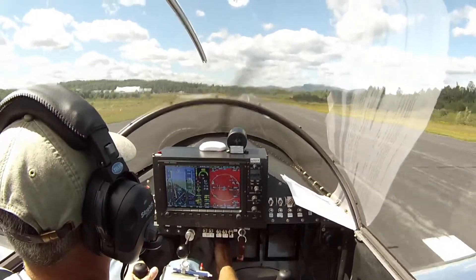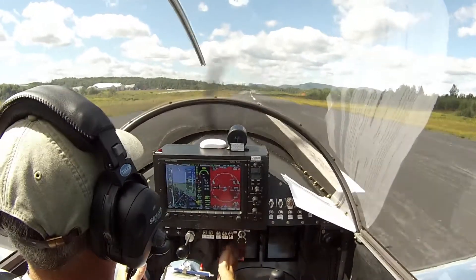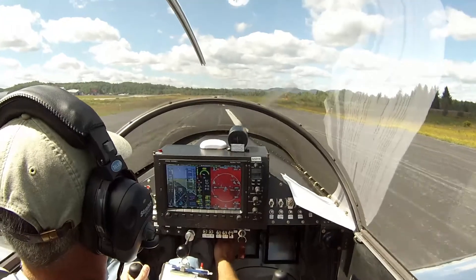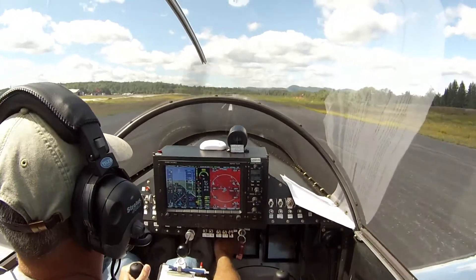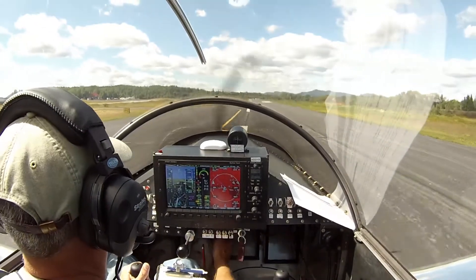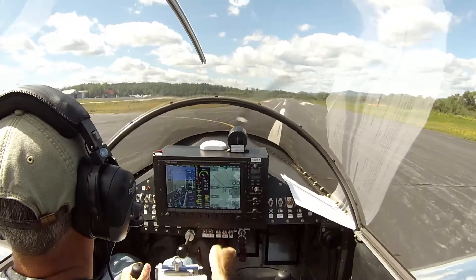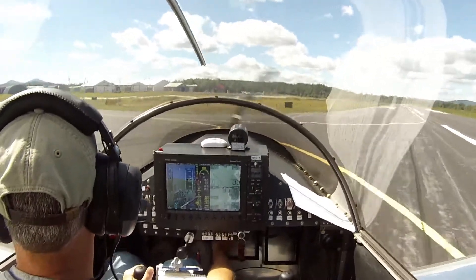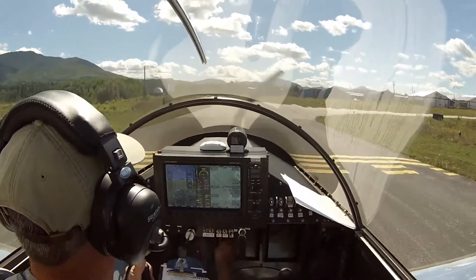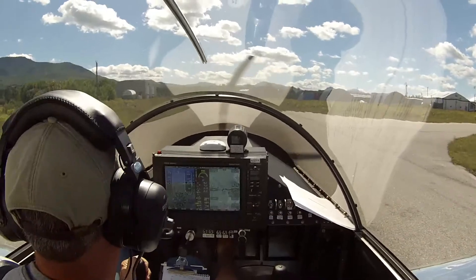Just touch the brakes — don't need anything more. Thanks, bird dog, have a good flight. Mount Washington traffic, Sonics 59 Yankee Kilo, clear of runway 2-8, taxiing to the hangars, Mount Washington.